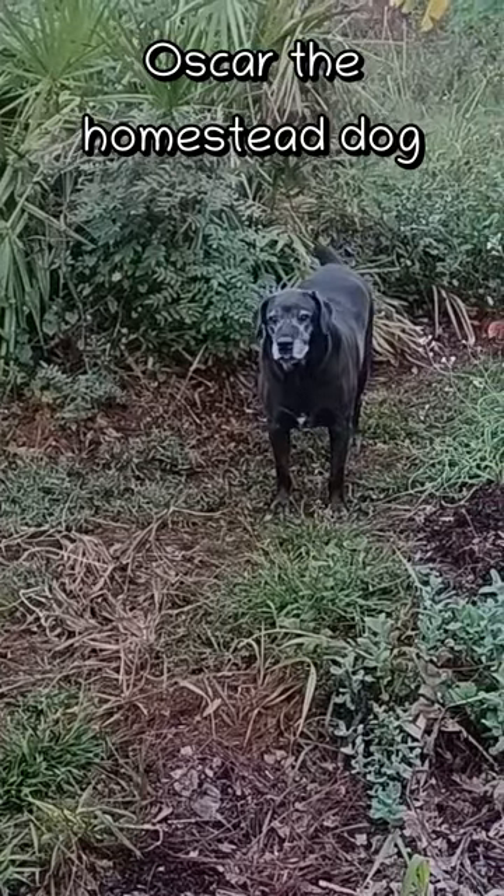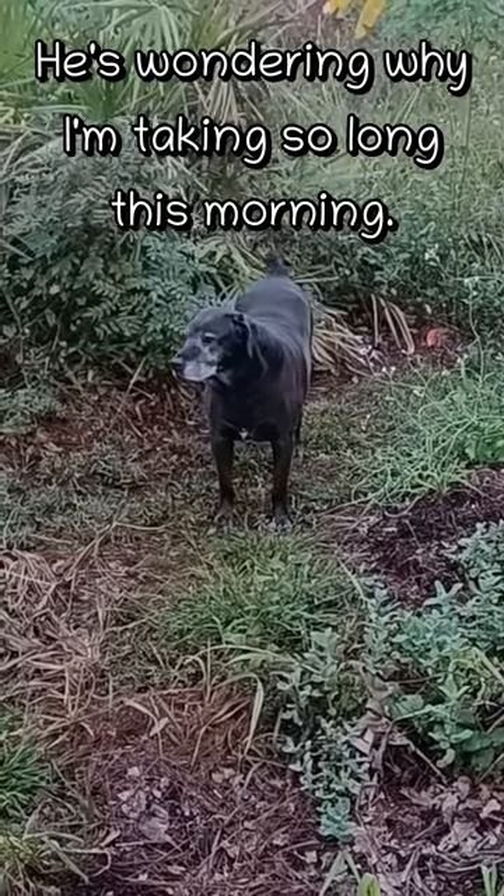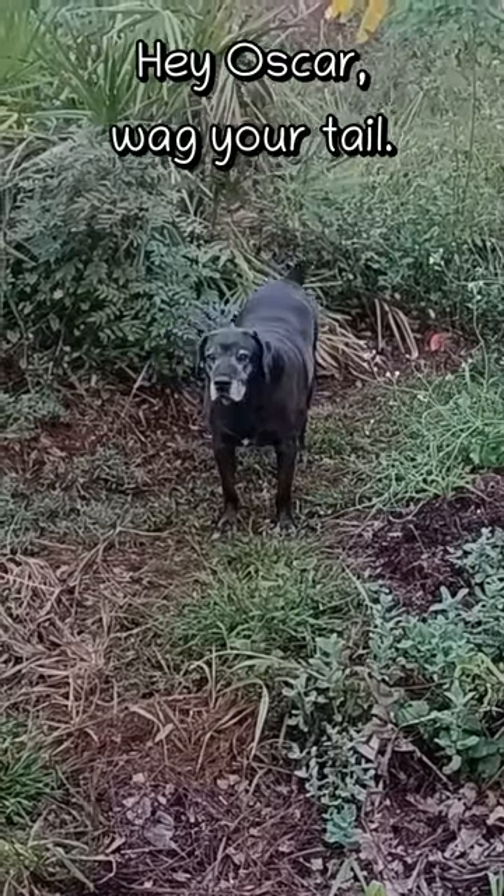There's Oscar, the homestead dog. Probably wondering what's taking so long — he wants to go back inside. Hey Oscar, how you doing?